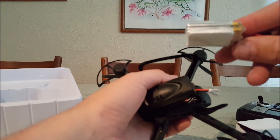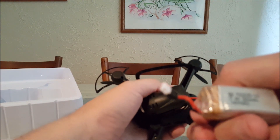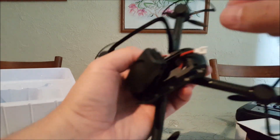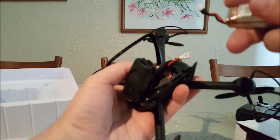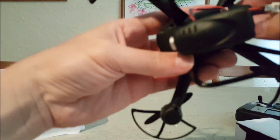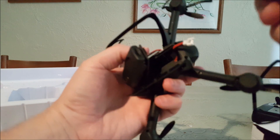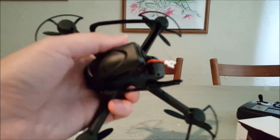It has kind of an odd-shaped battery. It's got the two-cell, 380 milliamp-hour, 7.4-volt LiPo. It's a pretty big bay — I probably have some others that'll fit in this too.